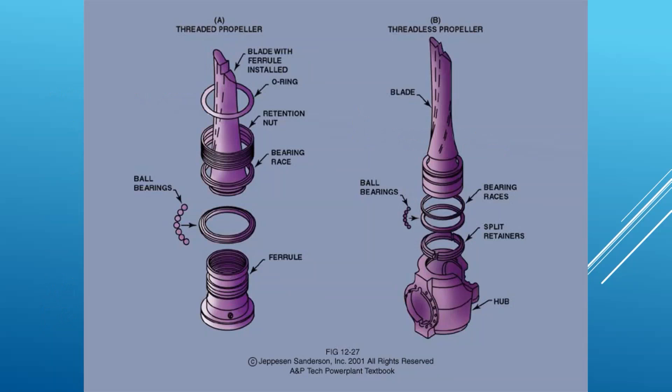Here on the left is a threaded style. This ferrule is part of the hub, attached to the side of the hub. There's a bearing race that goes in there with ball bearings. These have ball bearings because the propeller blades want to shoot out the ends of the hub — there's a lot of centrifugal force on them. They've also got to be able to rotate in there, and the ball bearings allow that load transfer while having centrifugal force without binding up.